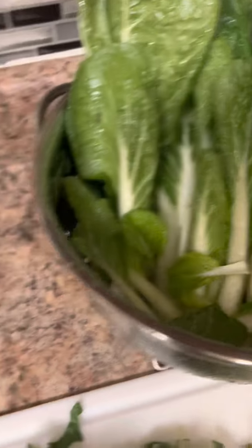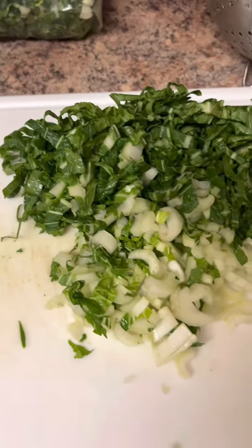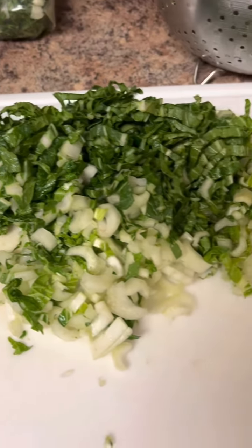This is what it looks like before it's cut up, and this is how I store it — I put it in a ziploc and put it in the freezer. Let me know if you eat pak choy in your diet, if you like pak choy, and how you store yours.